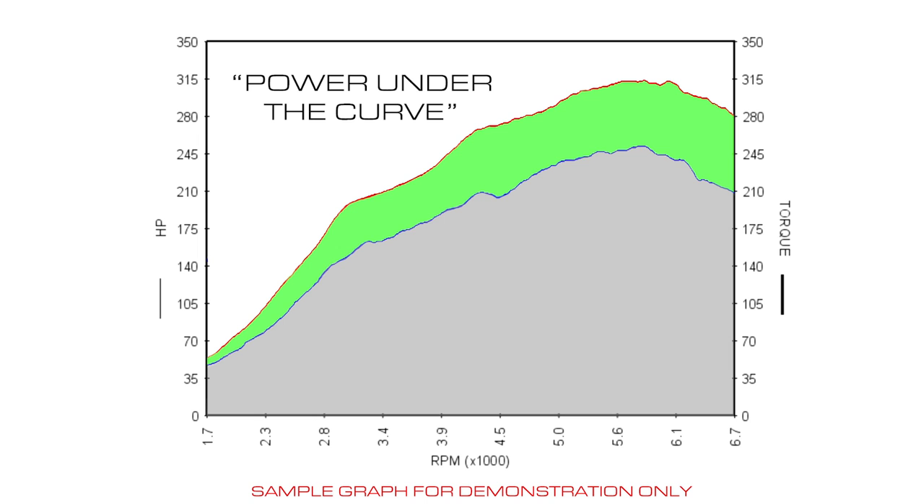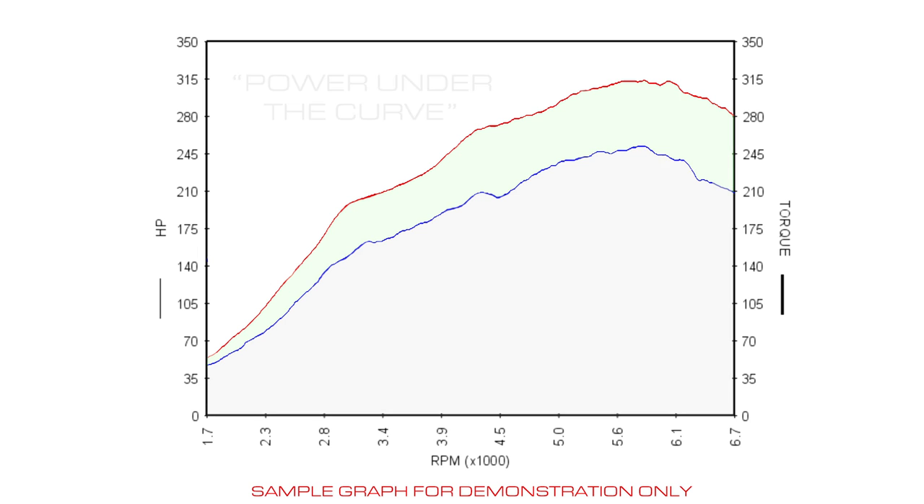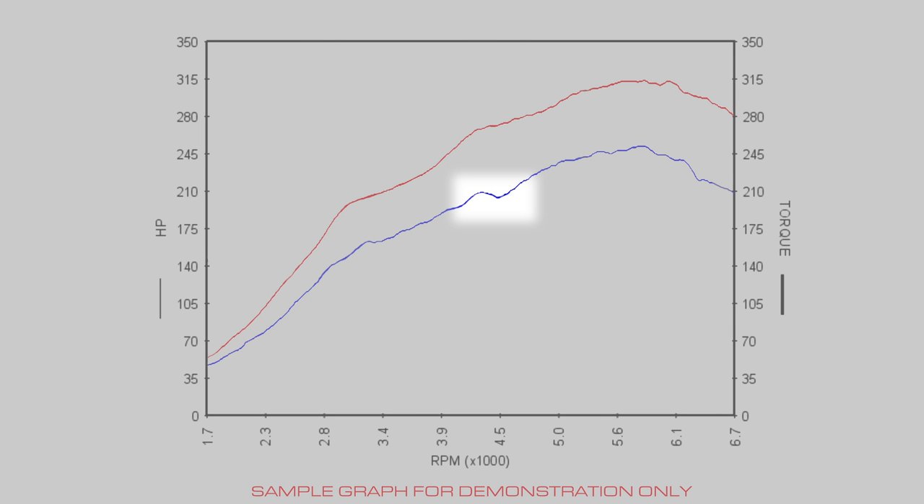What you can also see in the curve is how smooth or choppy your power is. In this example, you can see that the stock pull at 4500 RPM has a dip before it increases again. When looking at the same area on the modified pull, you can see that the calibrator has made the necessary adjustments to improve that area.